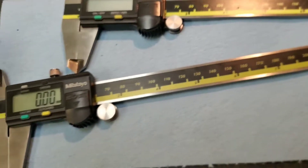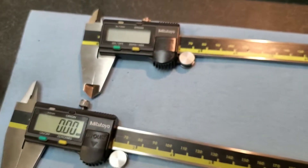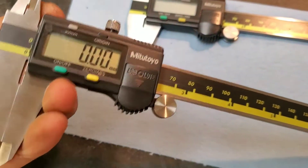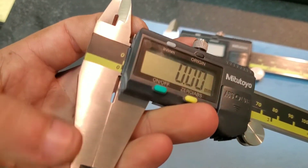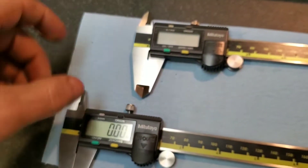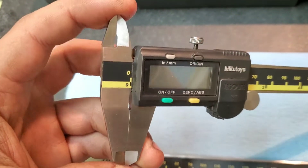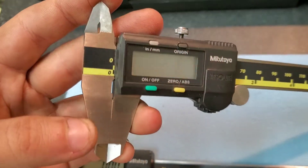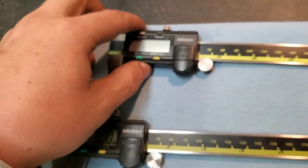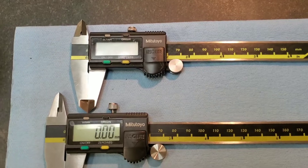The next thing you will feel when handling a pair of fake Mitsutoyo or just low-end calipers in general is that all these edges here are sharp, versus the real pair where the edges are only sharp where they should be and the rest of it is more finely processed and put together in a more careful manner.